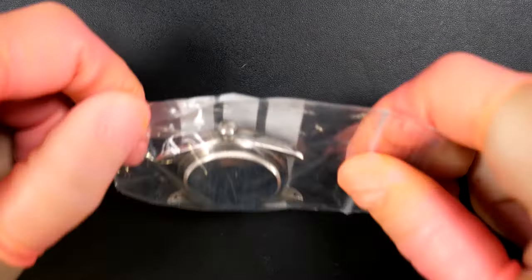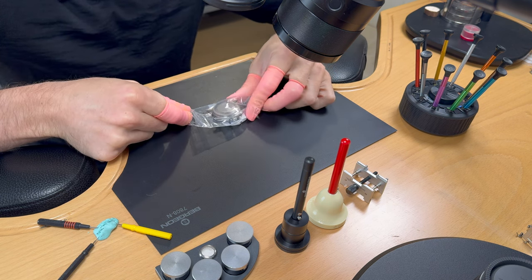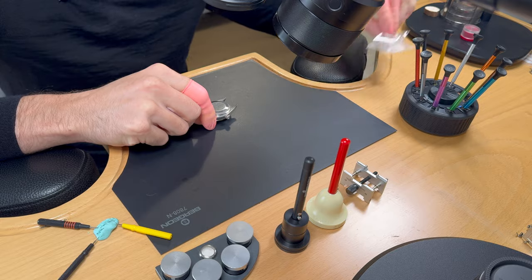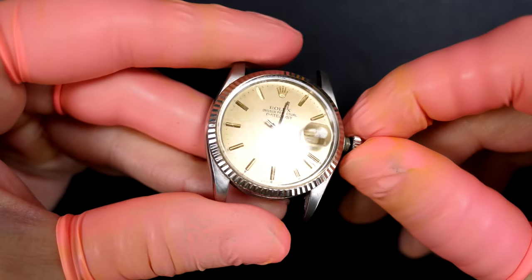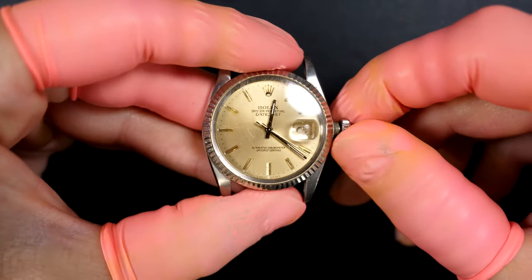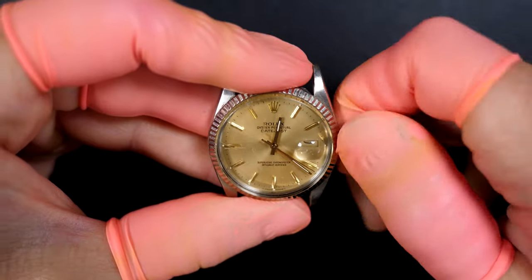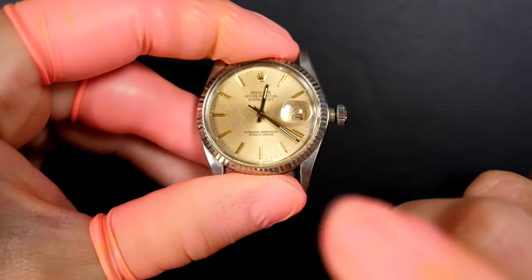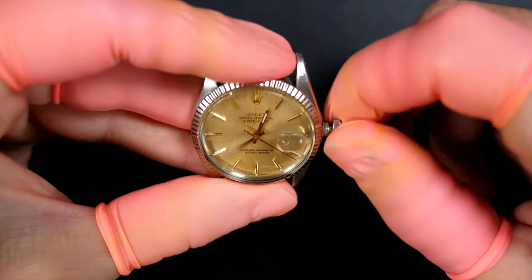Hi everyone and welcome to the French Watch Collector. Today on the bench we have a Rolex with a lot of issues — it's not working. We're going to try to repair this beautiful Rolex received from a follower of the channel. The crystal is quite scratched and we'll do a quick polish. The watch is already open, the crown is fully unwound, but winding it does nothing — it's fully jammed.